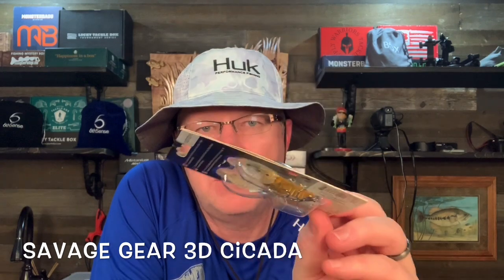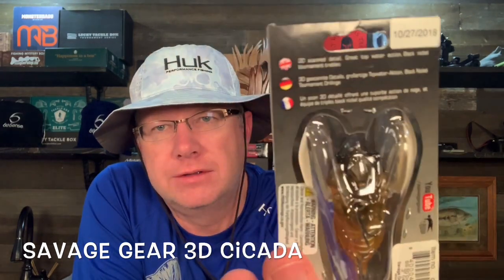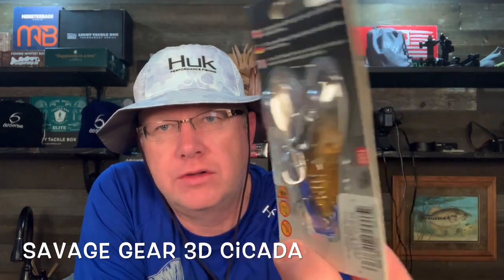And then this is the Savage Cicada, which I think is interesting. It's a topwater lure and is very strange. And because it's different and strange, I want to try it.